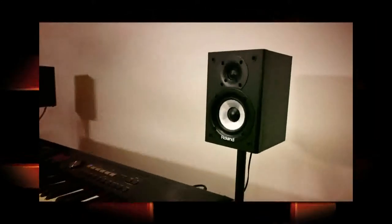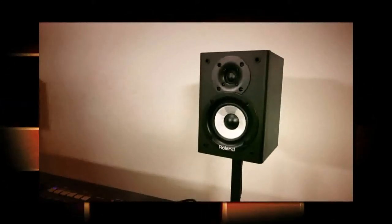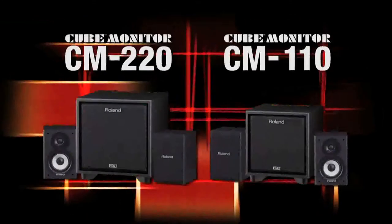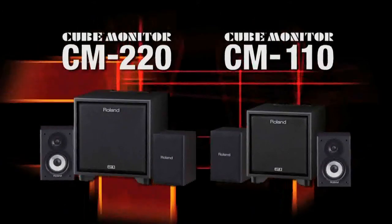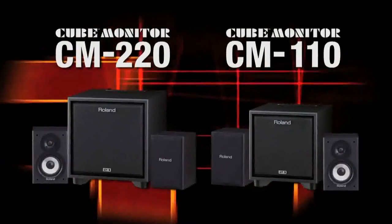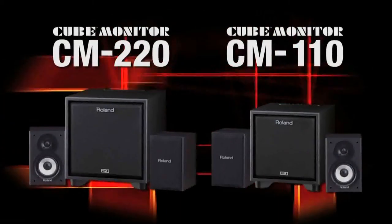In both systems, the satellite speakers are two-way designs with 4-inch mid-range drivers and three-quarter-inch tweeters. Versatile and powerful, the Roland CM220 and CM110 CUBE monitors raise the bar for affordable 2.1 monitor systems.